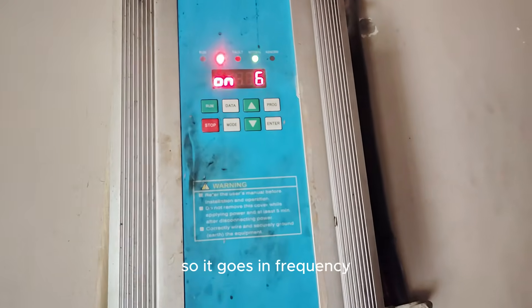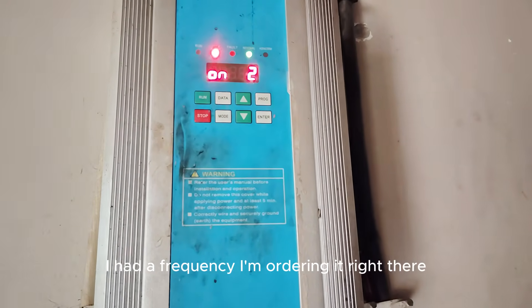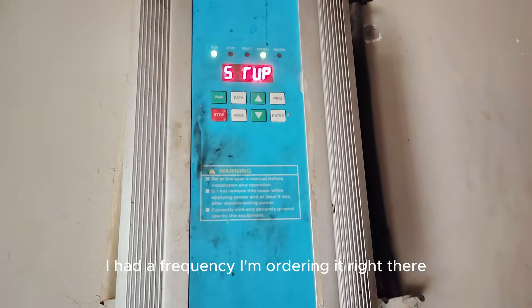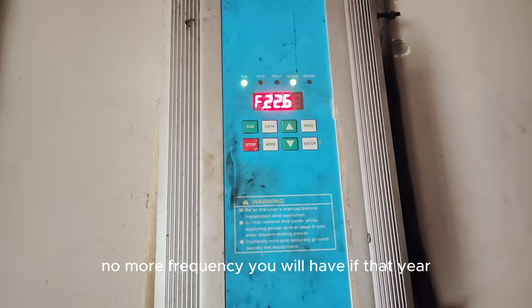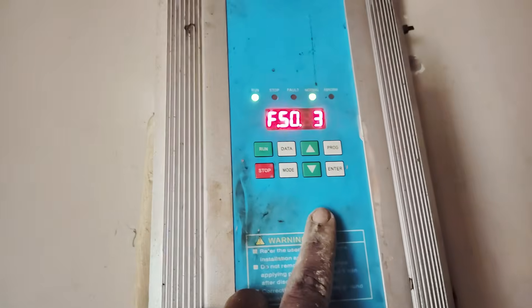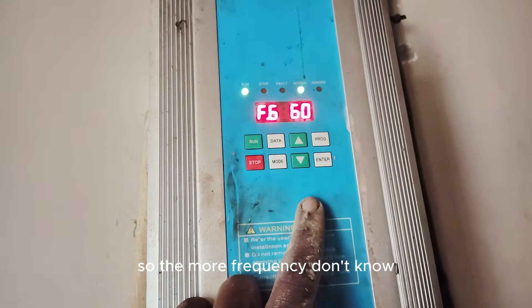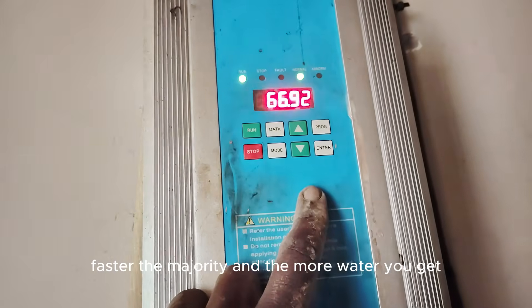The inverter works on frequency. The higher the frequency, the more water you get. The more sunlight you have, the higher the frequency will be — it reads at F30. So the more the frequency, the faster the motor rotates, and the more water you get.